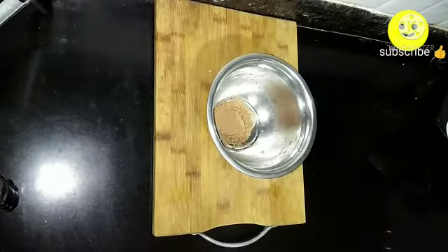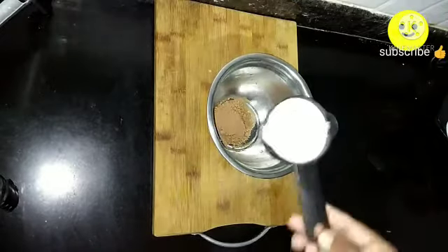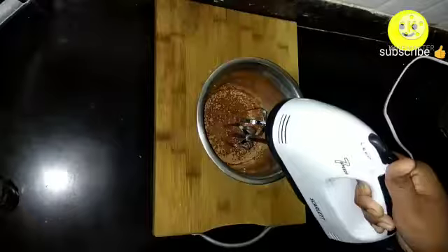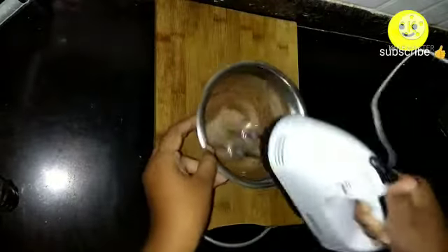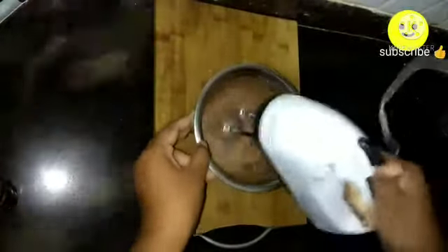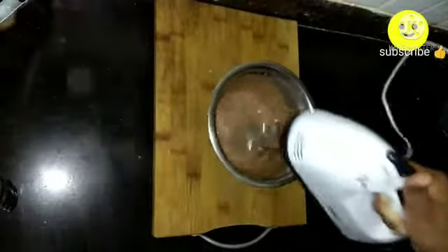Now for the second recipe — chocolate flavored lassi. Take half a spoon of cocoa powder; you can also use chocolate syrup. Add half a cup of curd and blend it well until the cocoa powder dissolves into the curd. Add one-fourth cup of sugar and blend until the sugar dissolves.